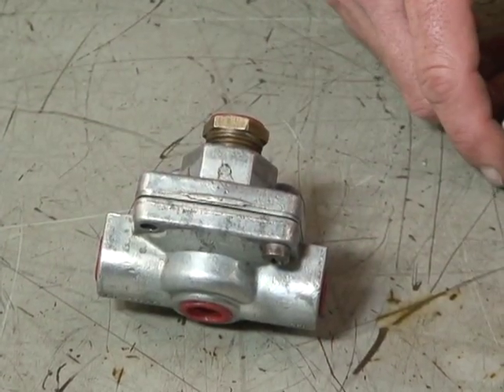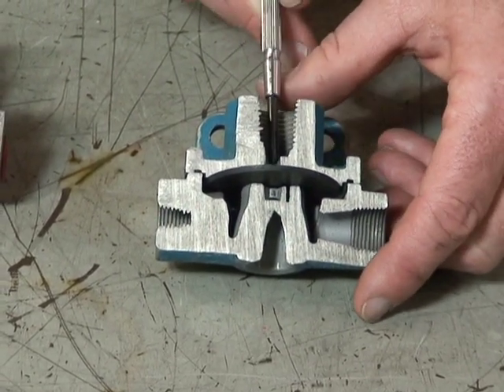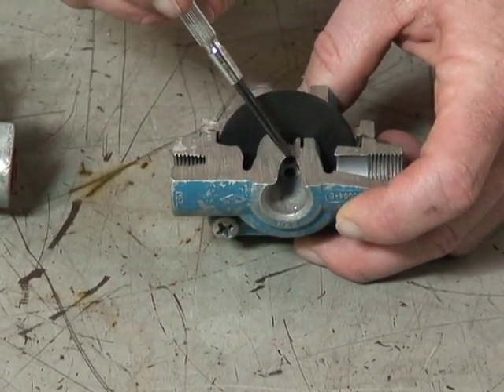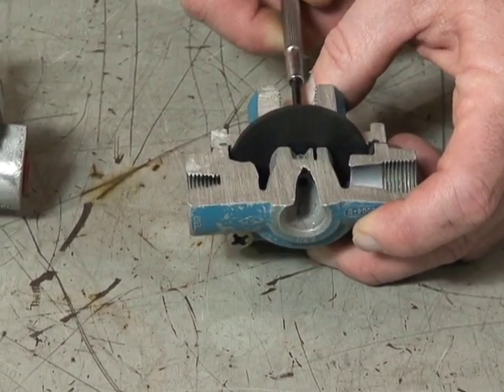Now how it works inside is very simple. As an air signal comes into this valve, it acts on this diaphragm and pushes down on the diaphragm. You can see it seals the exhaust portion — this is the exhaust portion. So as air comes in, it seals off the exhaust.